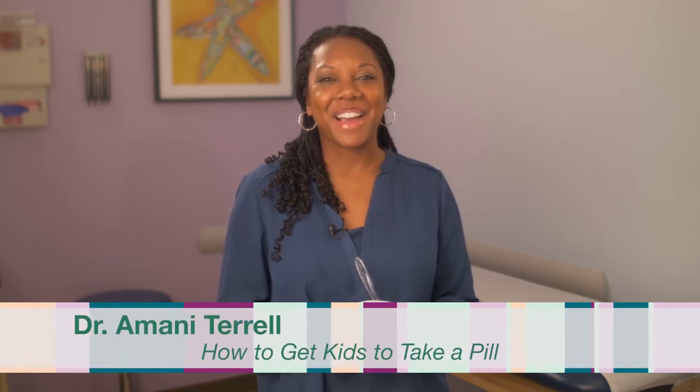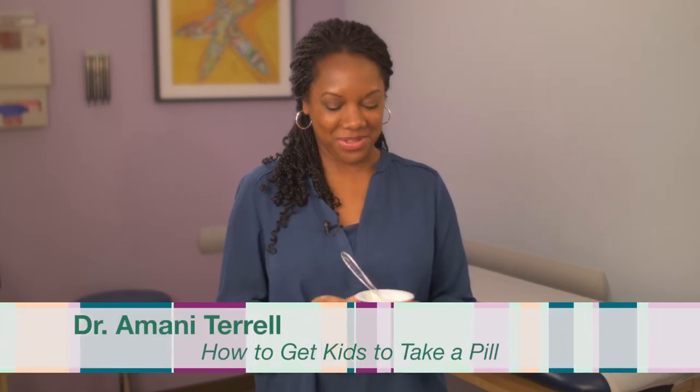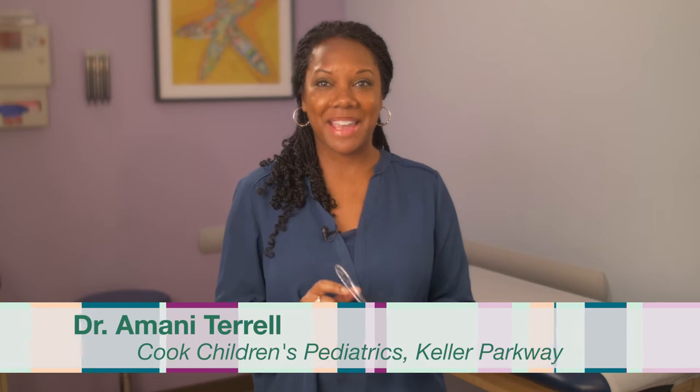Hi, I'm Dr. Terrell, and I'm going to teach you how to get your child to swallow a pill. Children as young as five and six can certainly learn how to swallow a pill, and here's a good way to teach your child how.